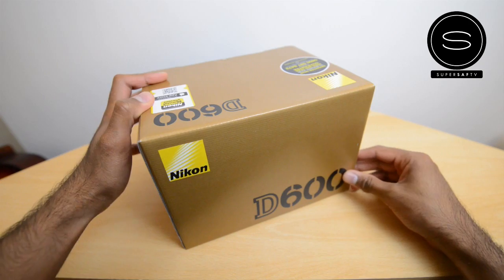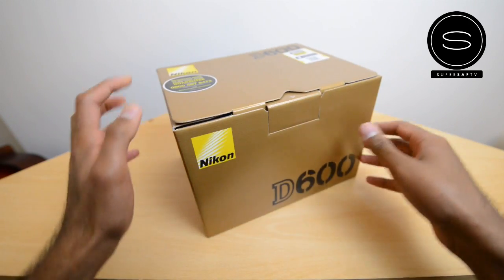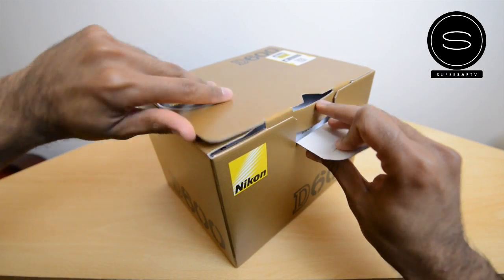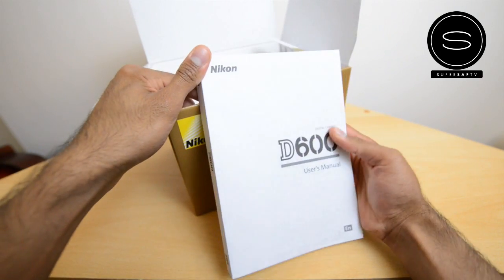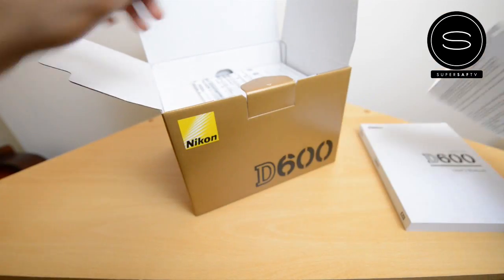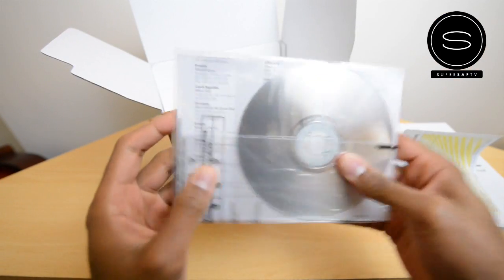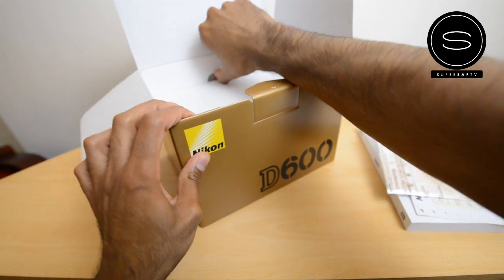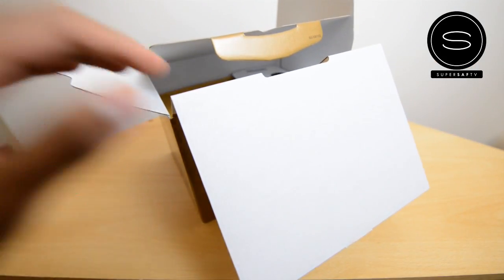Let's quickly have a look around the box — very similar Nikon branding that you'll be used to seeing. Let's get this open straight away and look at what we get inside. So you've got the user manual to begin with, the standard user manual, the warranty information, and you've also got the setup CD which will also have a little bit of software in there.